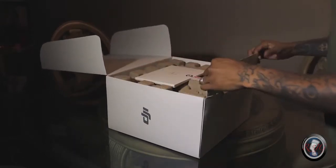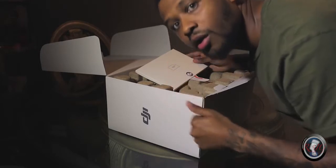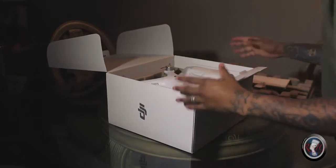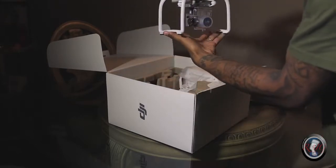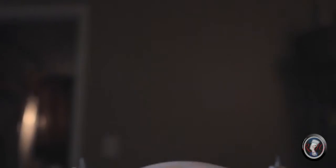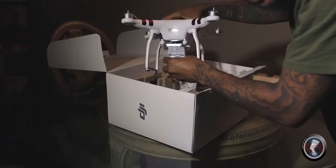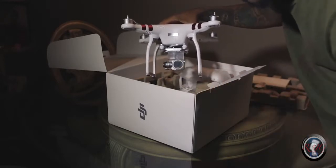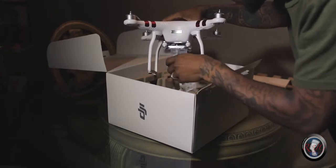As we open it, the first item we see is the instruction manual — make sure you read it. Next, we have the drone itself. It's a very high quality product. I will say that removing the cap from the lens is tricky — I almost broke the gimbal and camera the first time because it's very hard to remove.